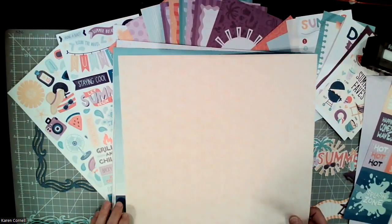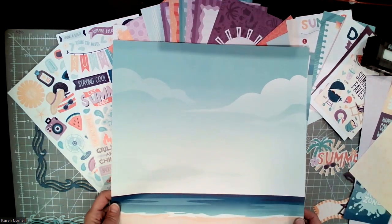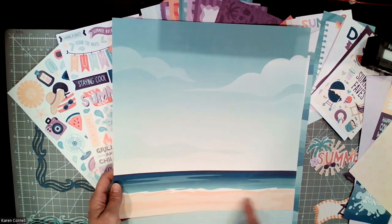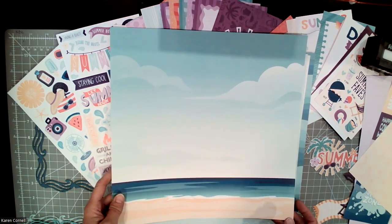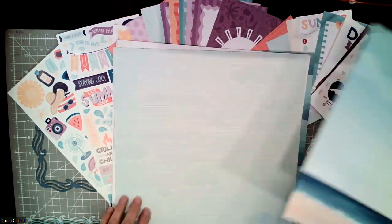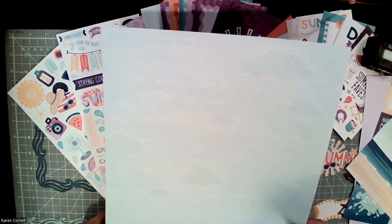Then we have starfish. And on the other side is this beautiful beach or lake — it could be the shore of a lake. In the project recipe, we actually cut that in half and then cut it into three inch pieces, so that's why you're only getting half a sheet in your project recipe.